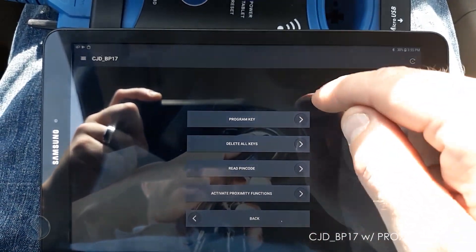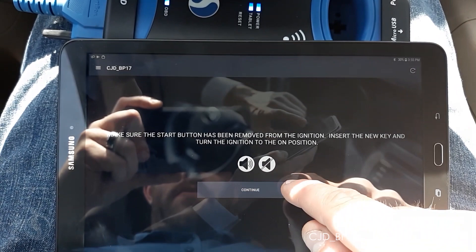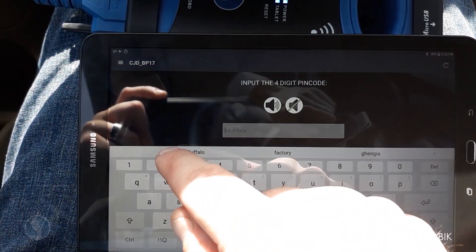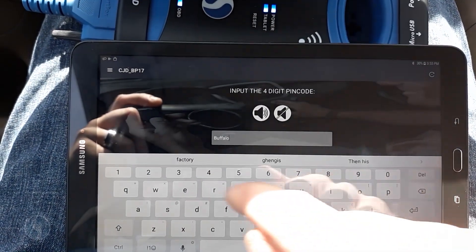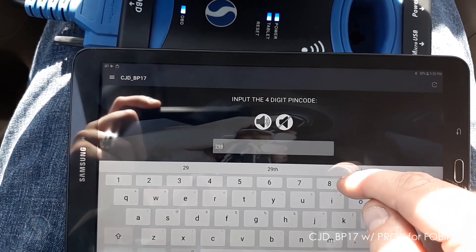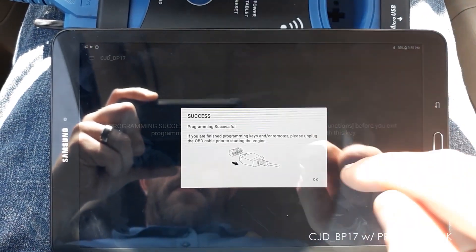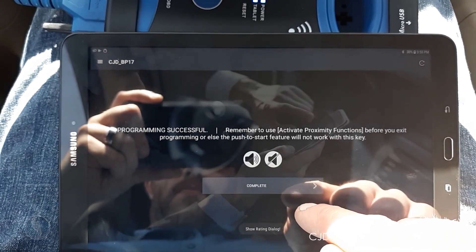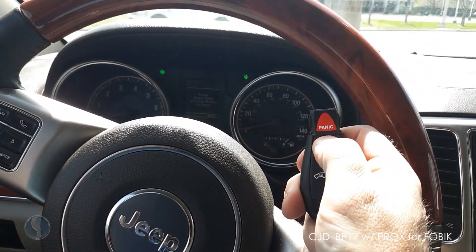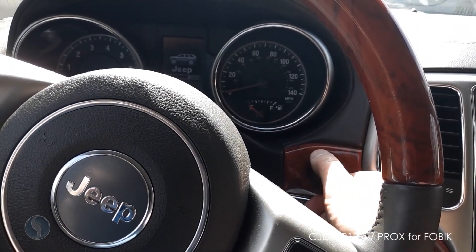First we're gonna go to program key. We already have the new key on. At this point our remote should be working and it should start the car in the ignition.